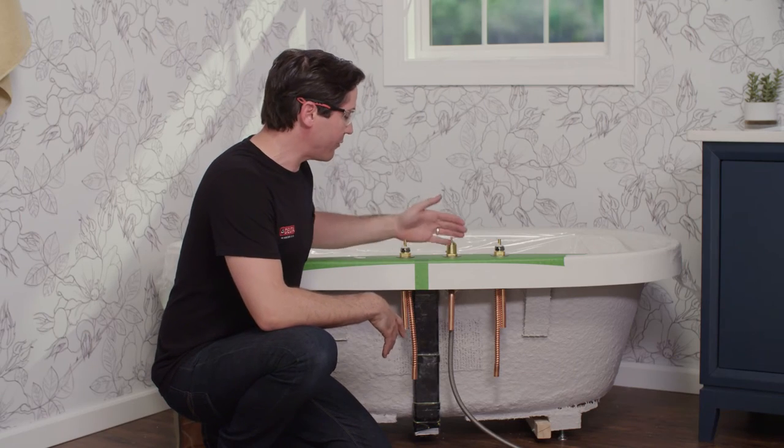Now that the end valves and spout adapter are in place, we can move on to installing the hand shower nest. If you're installing the version without a hand shower, feel free to skip ahead.